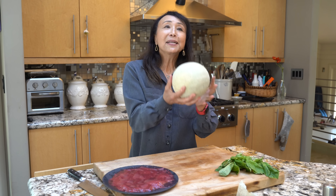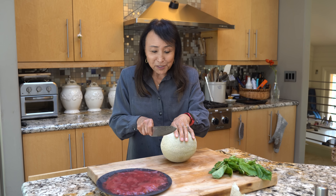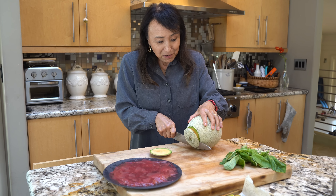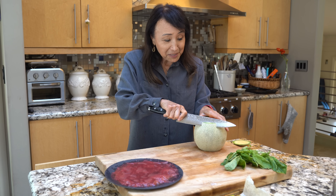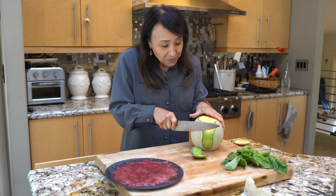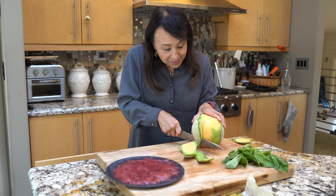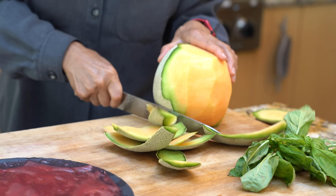So I've got my melon here. The whole idea of prosciutto with melon always just seemed so weird to me, but here I am going for it. It's very Italian, and if it's Italian it's got to be good, to some degree. I'm just going to take the skins off the melons. The season's first cantaloupes — this is so exciting.